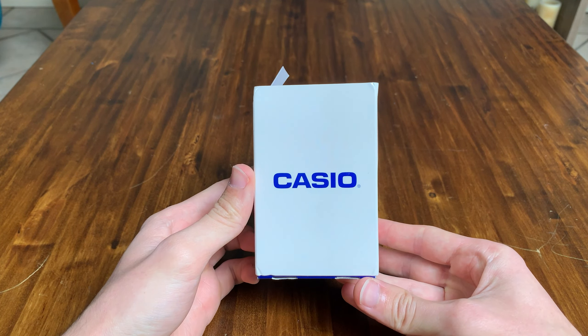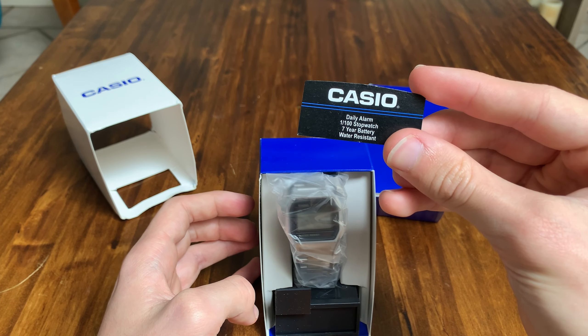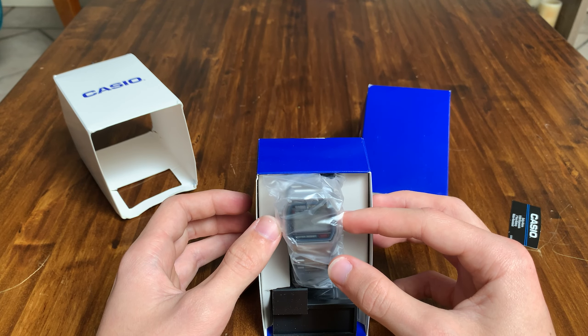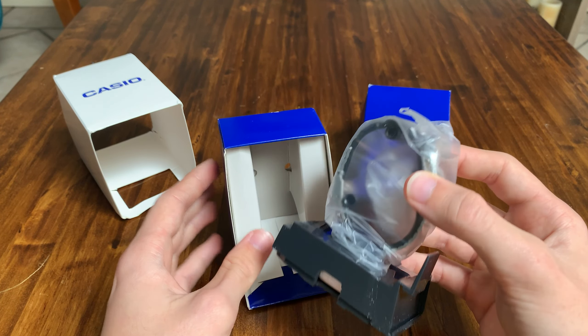Take off that little cover and it just pops up like that. And there it is. You get a nice little card with it — it has water resistance info on it. I'm not sure of the exact rating but you can't go swimming with it, that's all I know. There's also a nice little stand and some instructions in there as well.